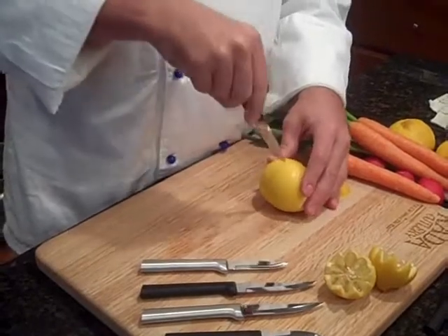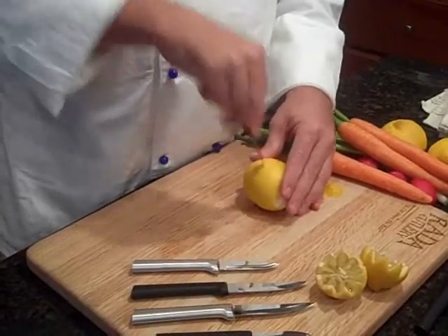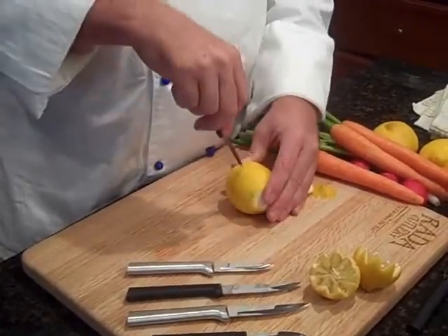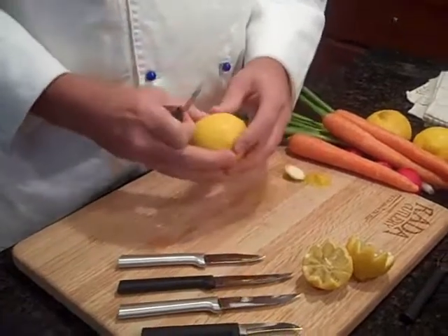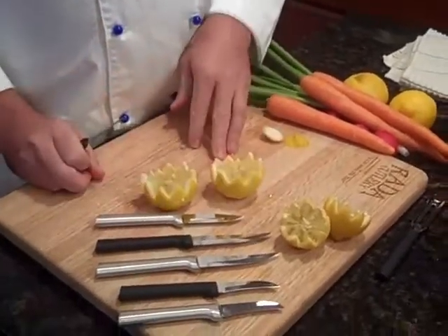These are great to put in your boiling water too, whenever you're boiling shrimp or crab, along with a little bit of drawn butter. You just pull it open and there's your lemon crown.